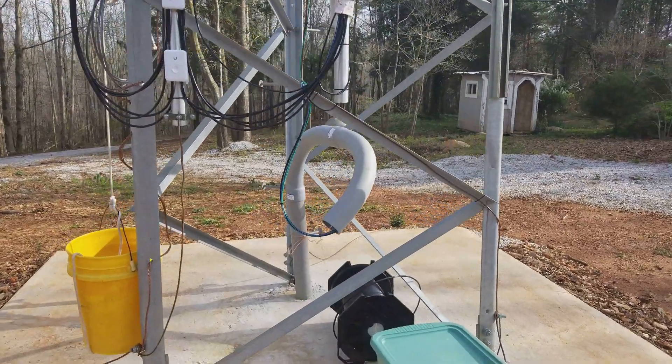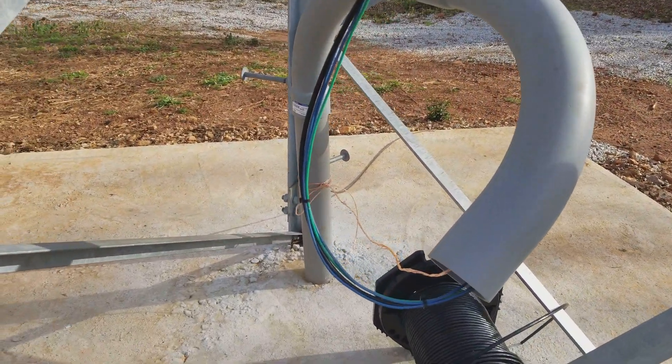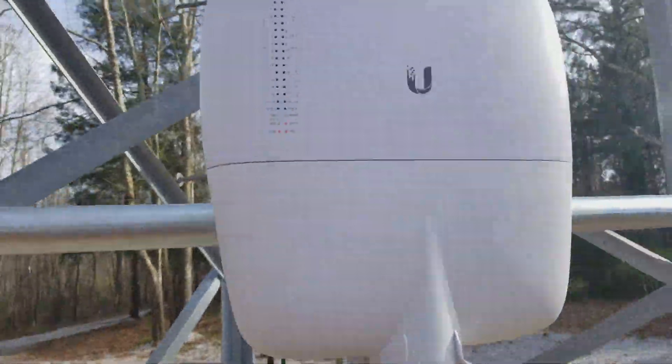There's the conduit with the power and data cable coming out of it, and it all connects up to here.